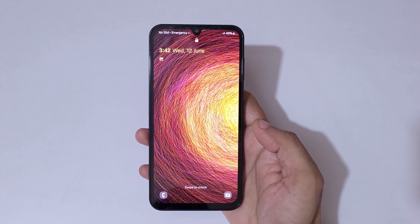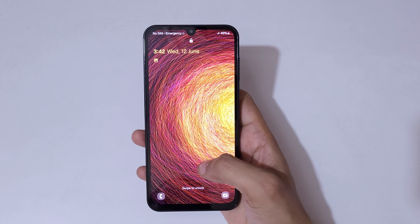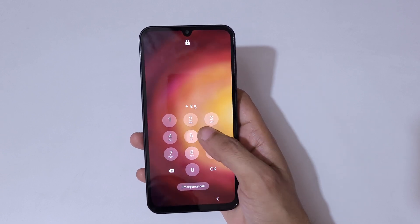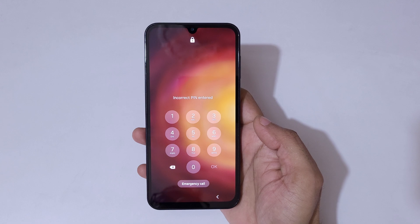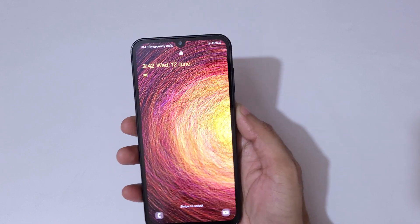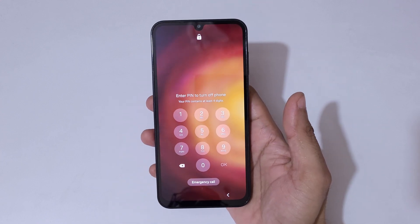Hey guys, welcome to my channel. In this video I'm going to show you how to hard reset Samsung Galaxy M15 5G Prime Edition. This is helpful for those who have forgotten their password, pin, or pattern. As you can see, 'incorrect pin entered' — if you try to power it off, you can see 'enter pin to turn off the phone.'